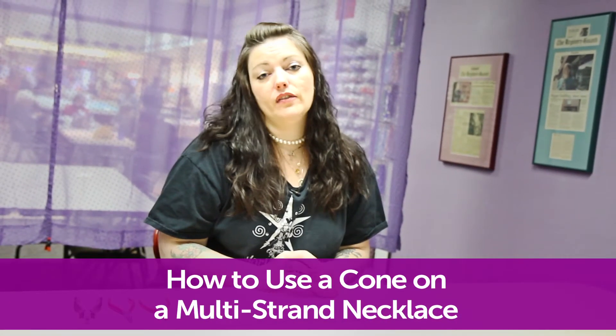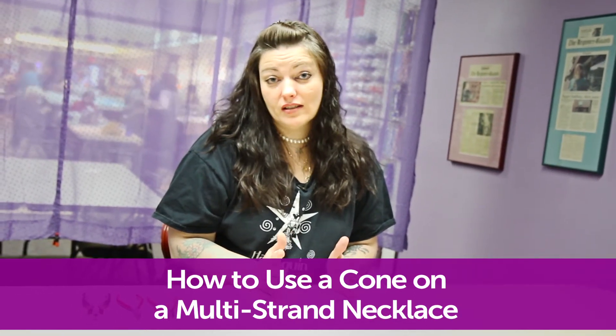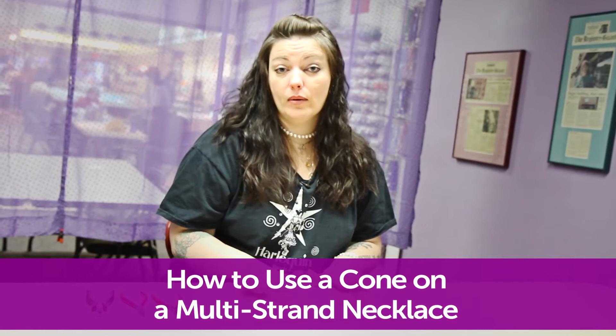Hi, my name is Mona and I'm from Harlequin Beads and Jewelry. Today I'm going to show you how to use a cone on the end of your multi-stranded necklace — specifically on multi strands of chain.